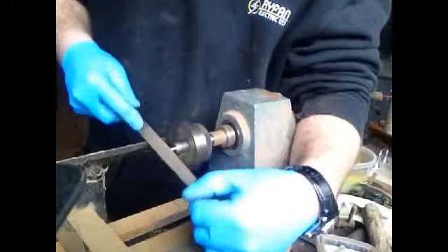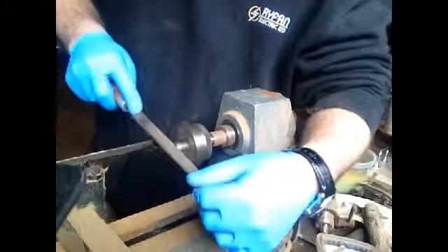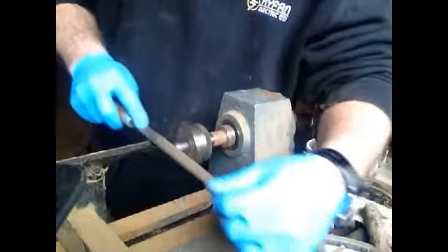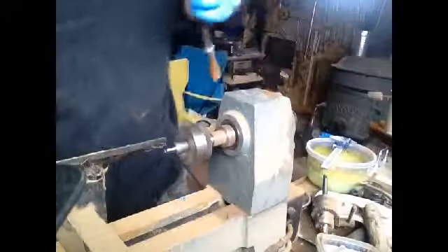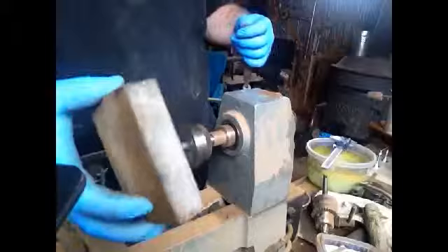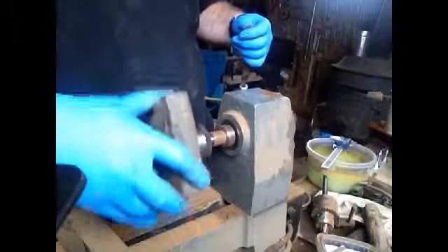An important thing to remember is to make sure it's smooth — you don't want to be ripping up the inside of your brass. I've got one of these little sanding blocks; I actually use these for cleaning out cages for the chickens, but they work pretty good. It takes any sharp edges off.